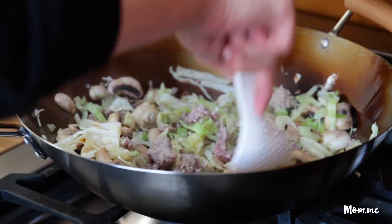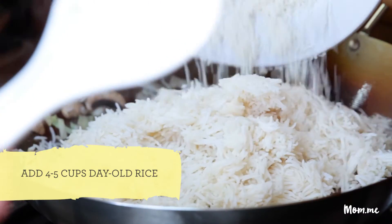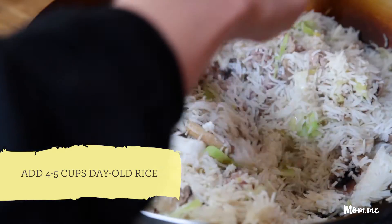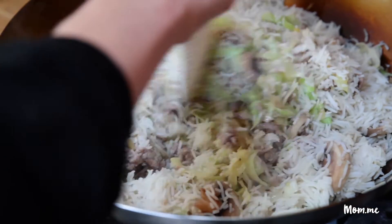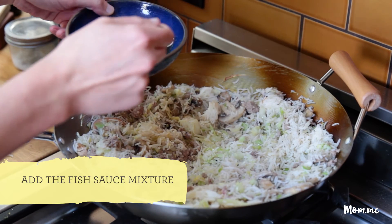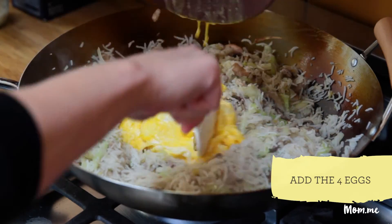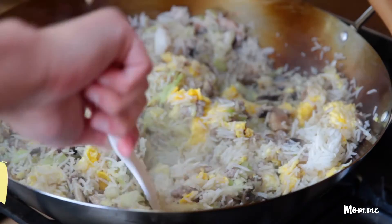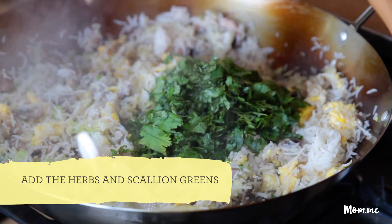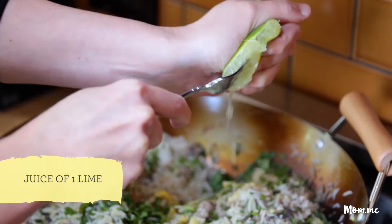You're just gonna stir fry this until the pork is cooked through. The next thing you're gonna add is the rice — I'm using day-old rice — and then you're gonna toss this around. You want each grain of rice coated in oil. Here's our fish sauce and sugar. Now I'm gonna add the eggs back. You can go ahead and turn the heat off. Add the cilantro and mint, the scallion greens, a couple cracks of pepper, and then lime juice.